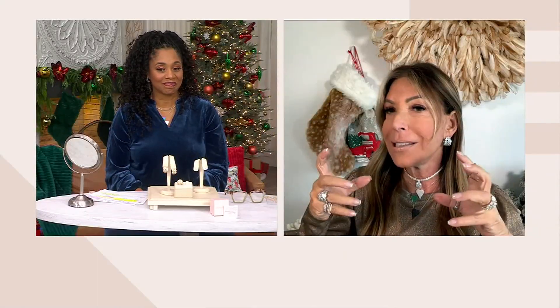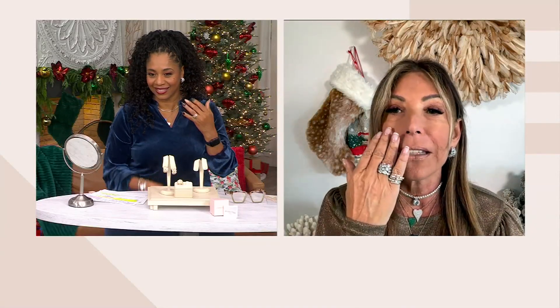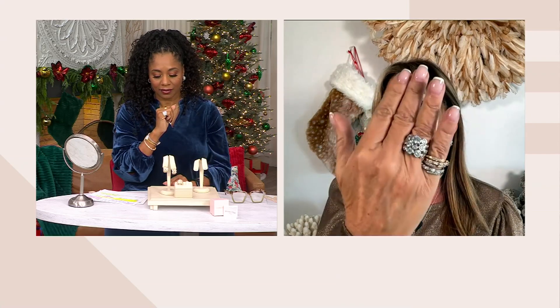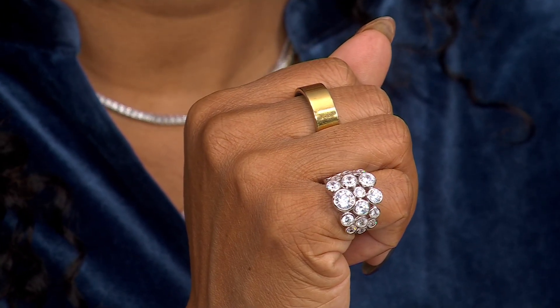It's super flattering to any face, any age, any skin tone. It really kind of hugs the ear — not like a huggie, but just in a very glamorous way. They're super lightweight. The ring is the exact same setting, but in a ring — super comfortable and you can wear it every day. I love a ring that covers my finger.